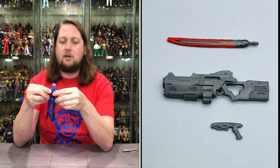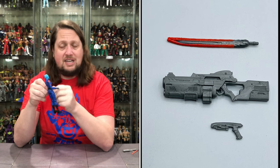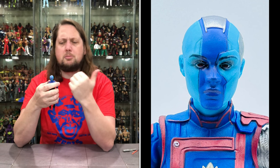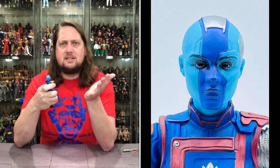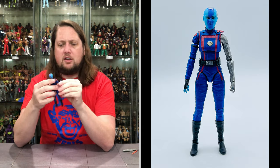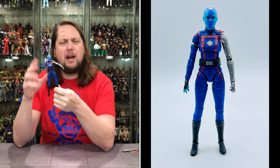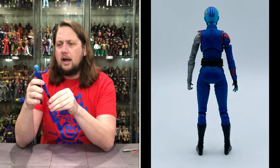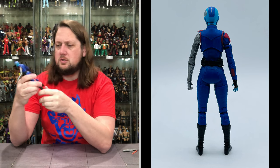Getting down to Nebula herself — obviously a female figure, very small. The head sculpts on these are tremendous. It definitely looks like Nebula, very stoic expression, the smurf blue with purple down the middle, and some wires on the side of her head. She has her robot arm on one side and a regular arm with a black glove hand on the other. She's got the black belt and the Guardian uniform we've seen across all these figures. Paint quality is really good — no problems there.